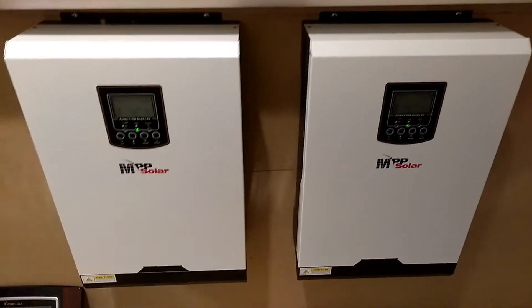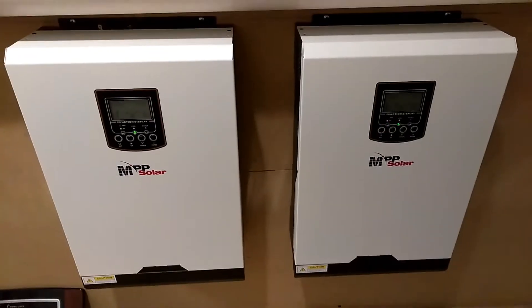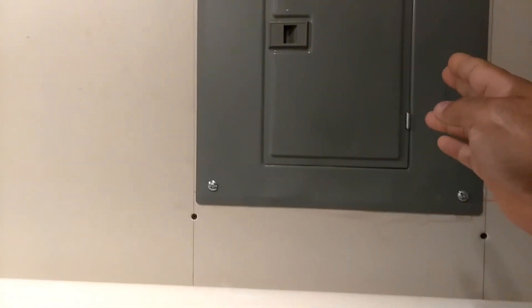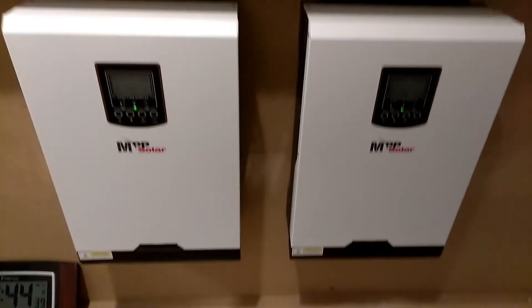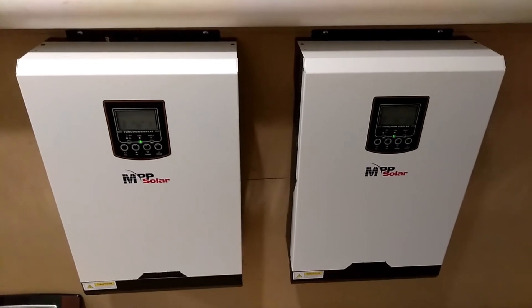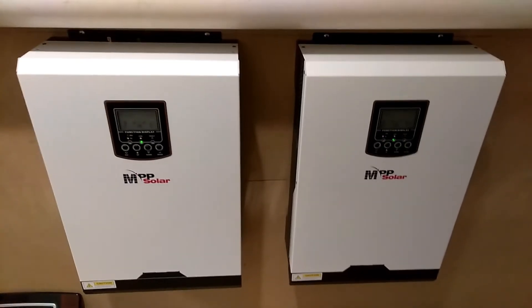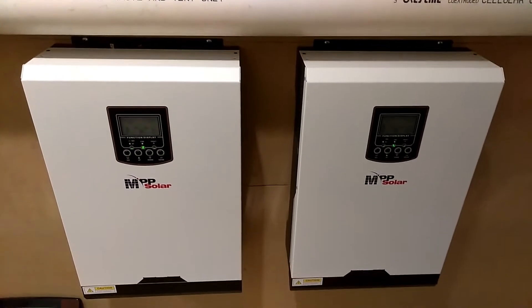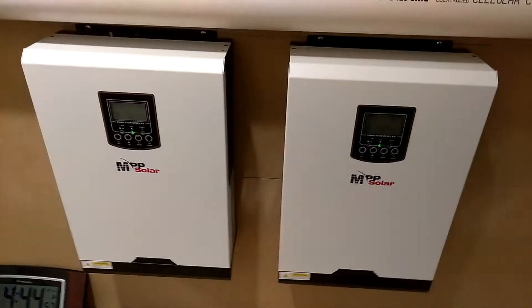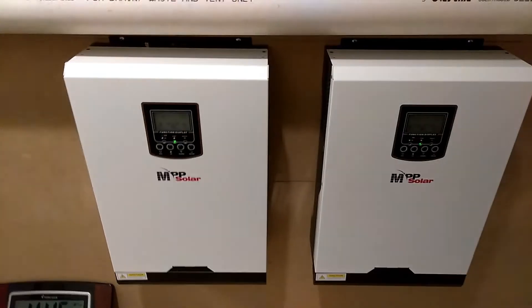No, I'm not using a parallel kit. I got this unit here hooked to one side of this breaker box and this unit here hooked to the other side of the breaker box. The reason I did it this way is because I balanced my loads out on each side and tried to make it so each side was drawing about the same amount of power.